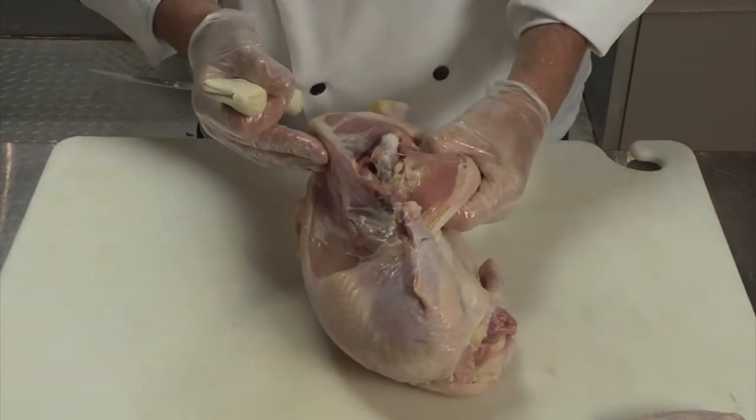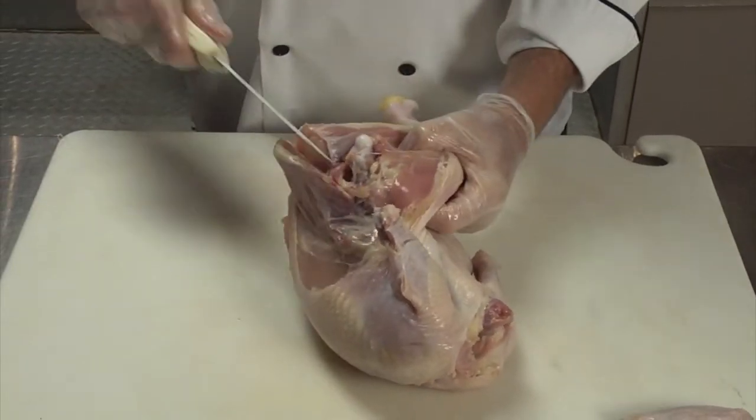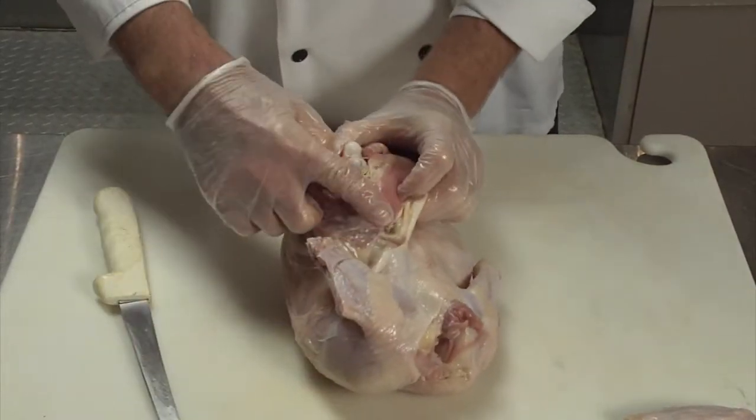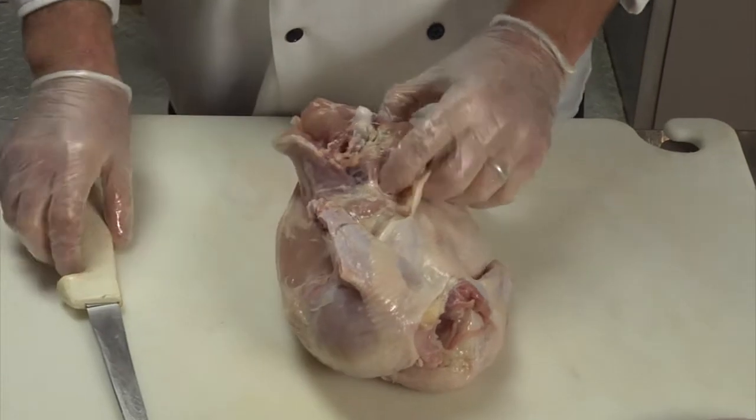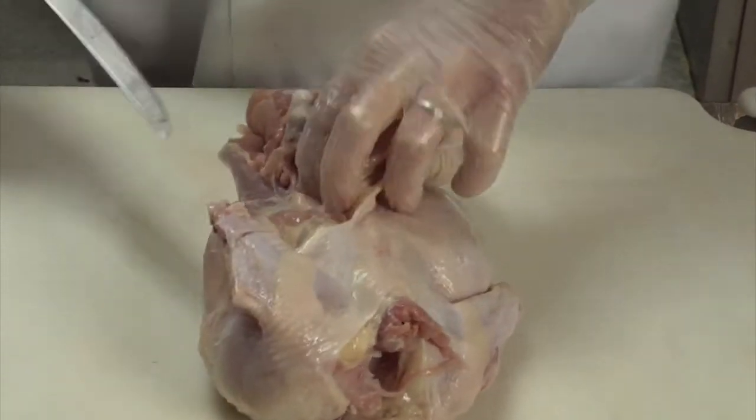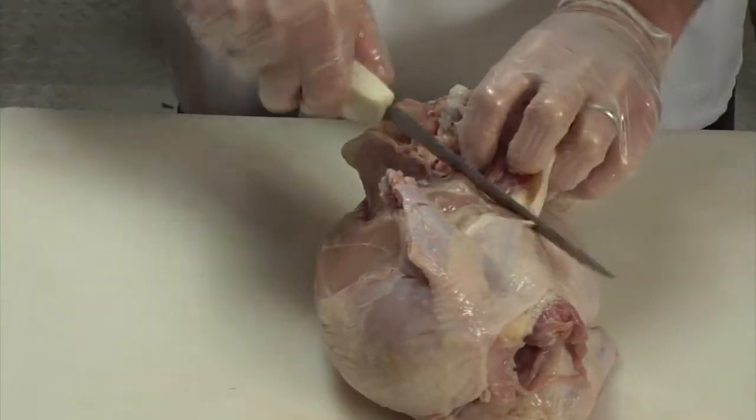The backbone goes all the way to here, so you split this, and right at the bottom, in the middle of the backbone too, there's a thing called an oyster. I don't know if they call it that anymore, but it's a pocket of flesh that's shaped like this, right at the bottom of the backbone.